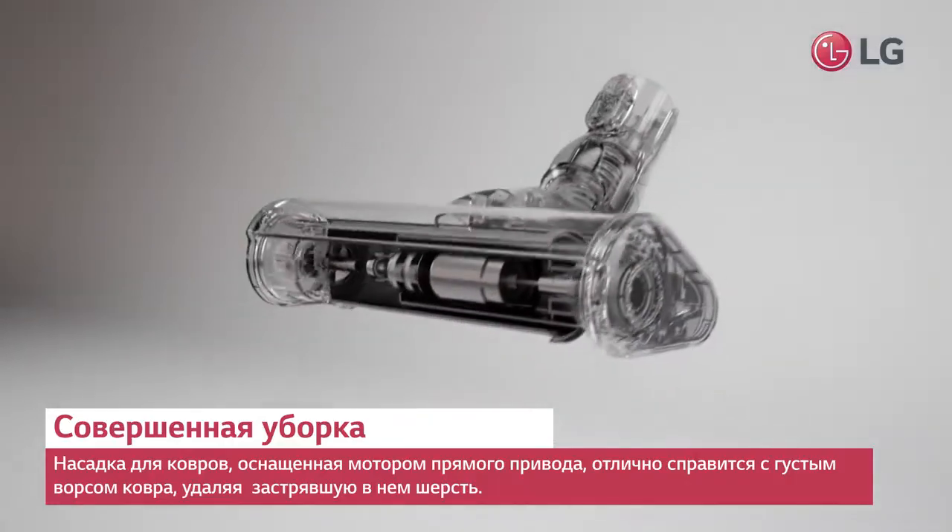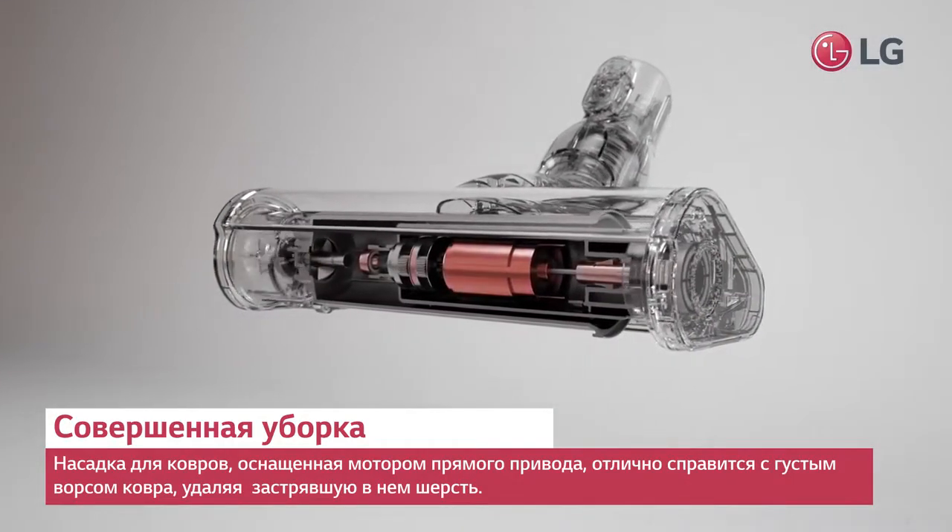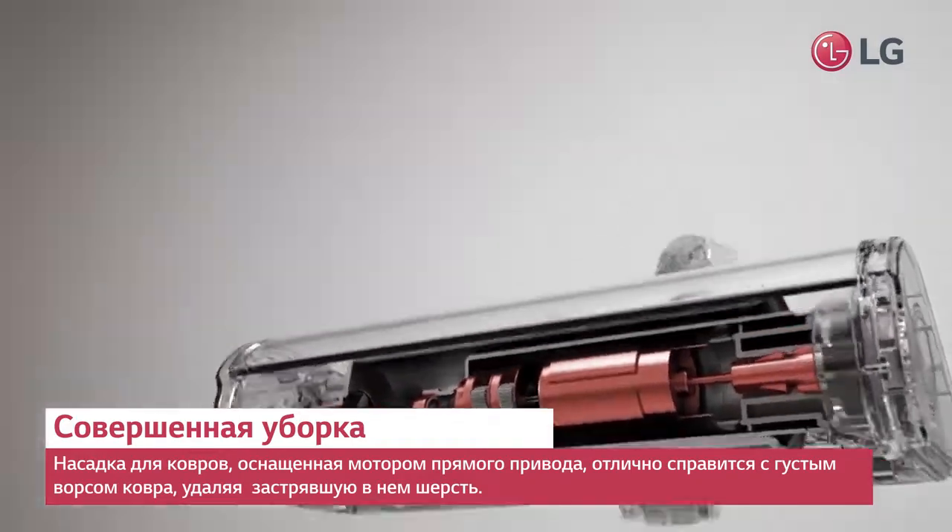The carpet nozzle's direct drive motor digs deep into carpets, removing fur stuck in the carpet fibers.